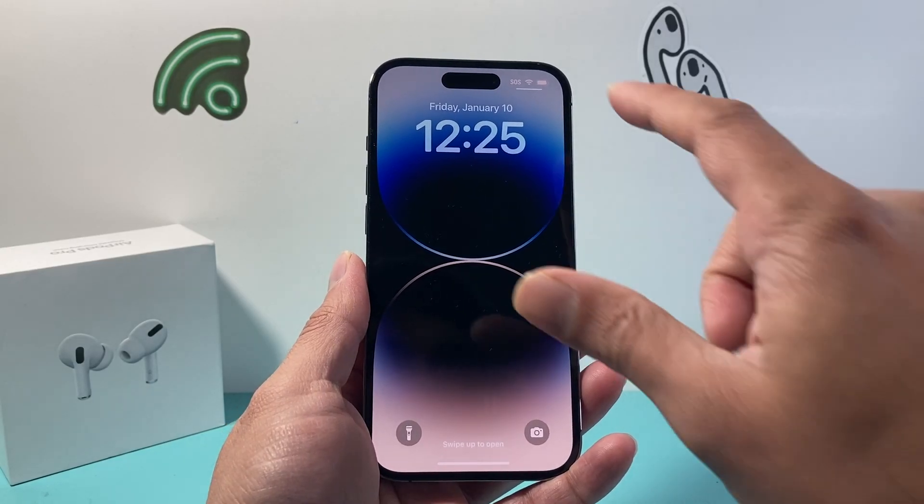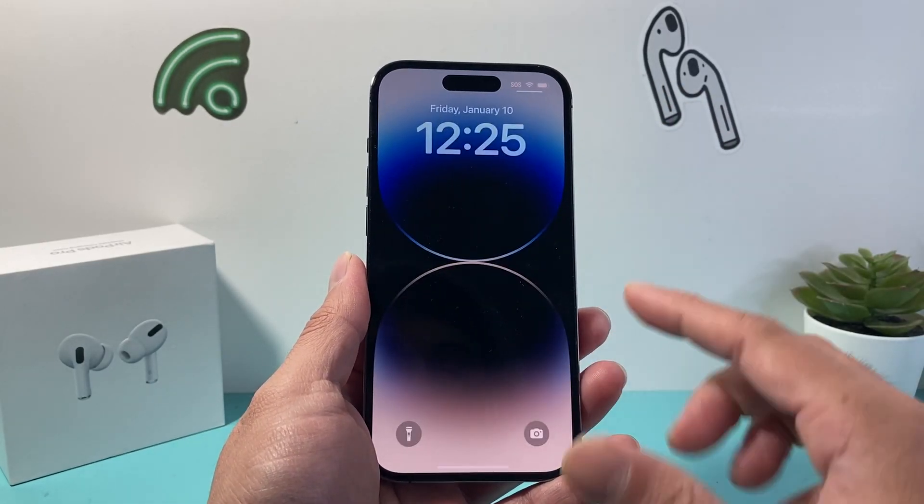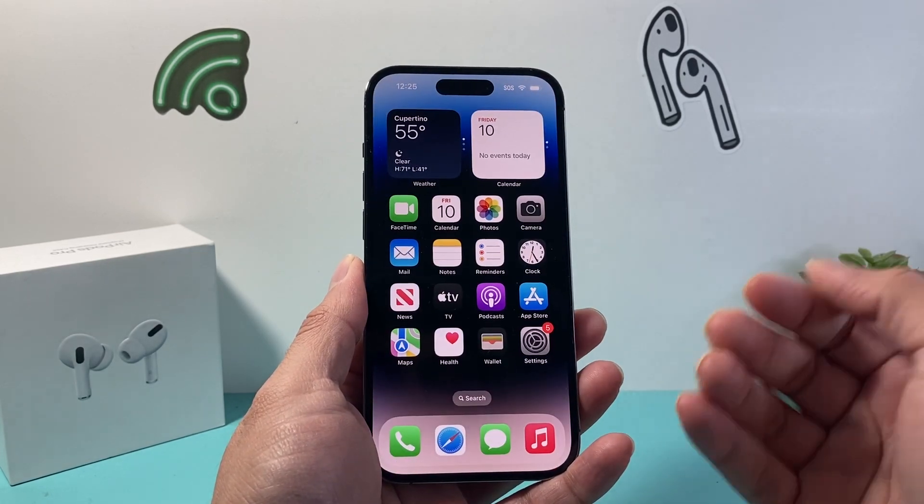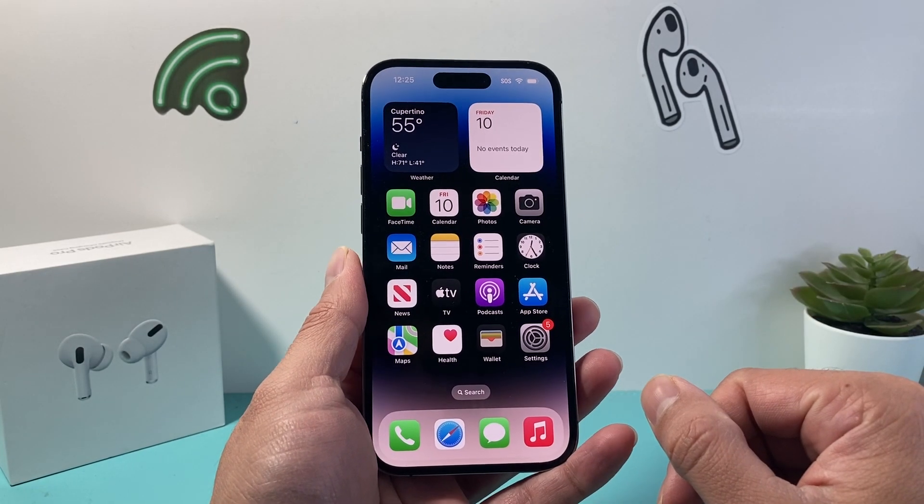Hey everyone, Technomancer here with a video for you guys. In today's video, I'm going to show you how to remove Face ID on your iPhone so that you don't need Face ID to unlock your phone. So let's get started.